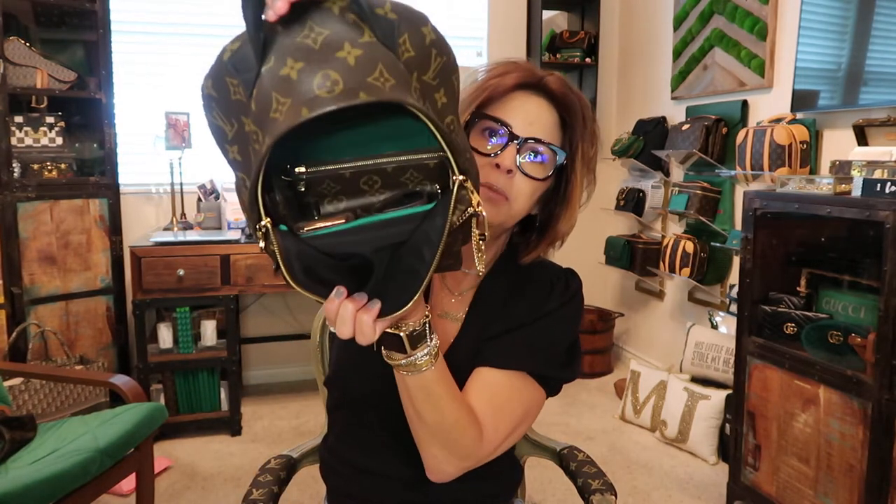Everything fits in there snug as a bug. The front zipper I'd use just for my key fob. You could put a scarf, a thin jacket, or a beanie in there — you can't really fit a baseball hat because it gets squashed. Out of the three, the PM is the one I use the most. I'll use it at Disneyland and then wear it to work without changing bags.